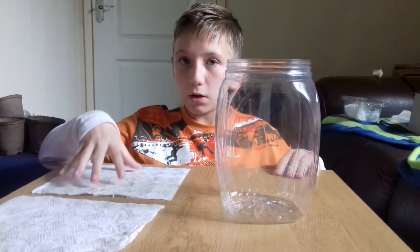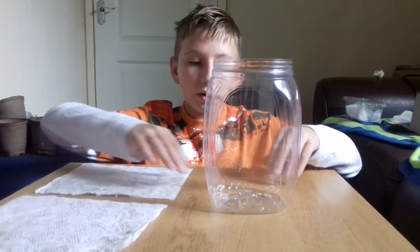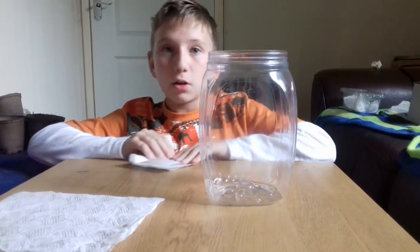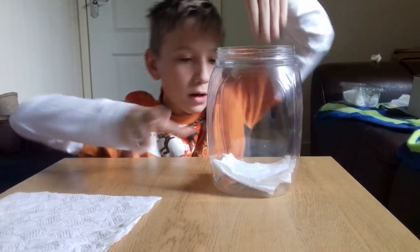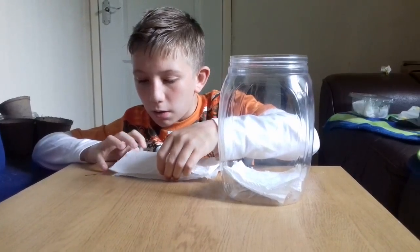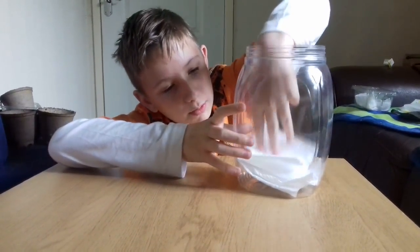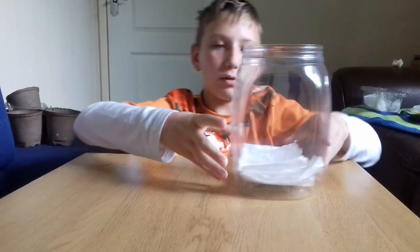To begin making your stick insect enclosure, you'll just need to line the bottom of the container with a couple of sheets of kitchen roll. I recommend folding them a bit so they all fit in there like this. This will make the stick insects feel like they're on a natural soft ground.